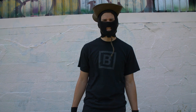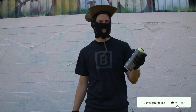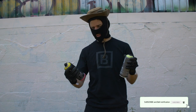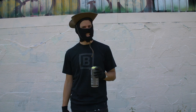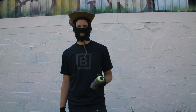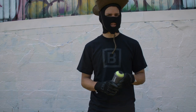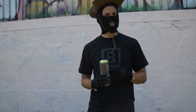Hey guys, how's it going? Bombing Science here and we just received the brand new Ironlac Basic paint, which is their new value paint that is acrylic based. It's 280 grams compared to the usual 312, but don't let that fool you — it's the usual 400 milliliters that you're used to. It's just a bit lighter, sleeker design, and I'm excited to try it out, excited to see how the paint covers, how it fares compared to regular Ironlac, if it's a good value paint.